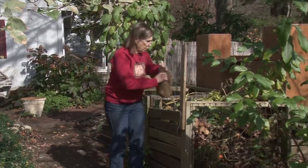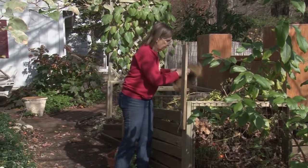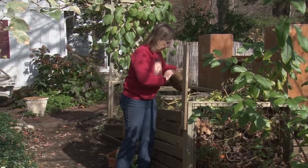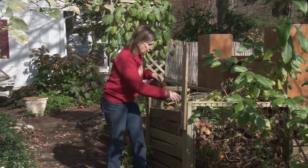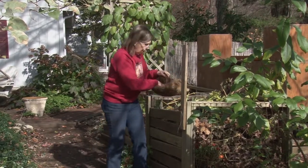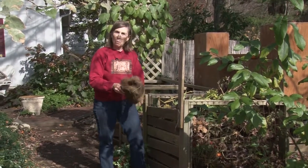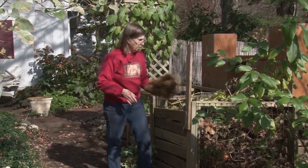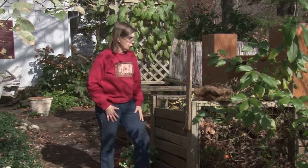My hanging baskets have been removed — I had one hanging on the house and one out on my fence. I will keep the liners in these baskets as long as I can. This one may be about ready to go, but these again will go into the garden shed for the winter for storage, ready to use again next year.